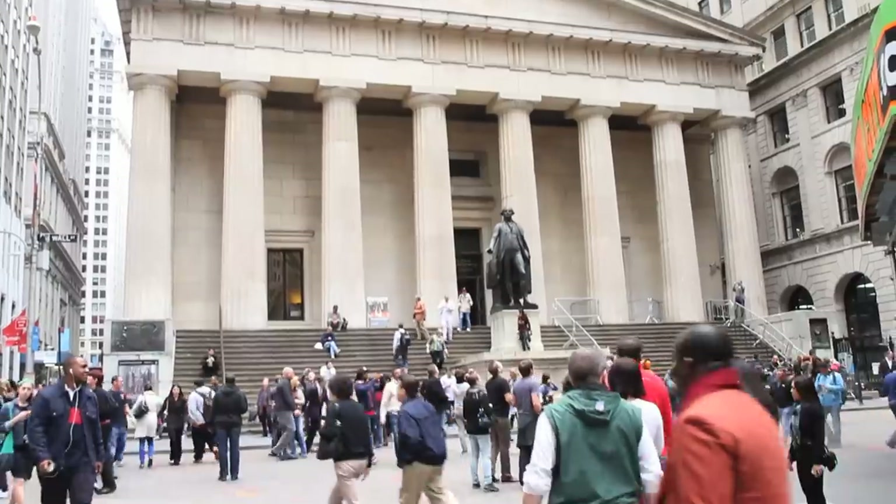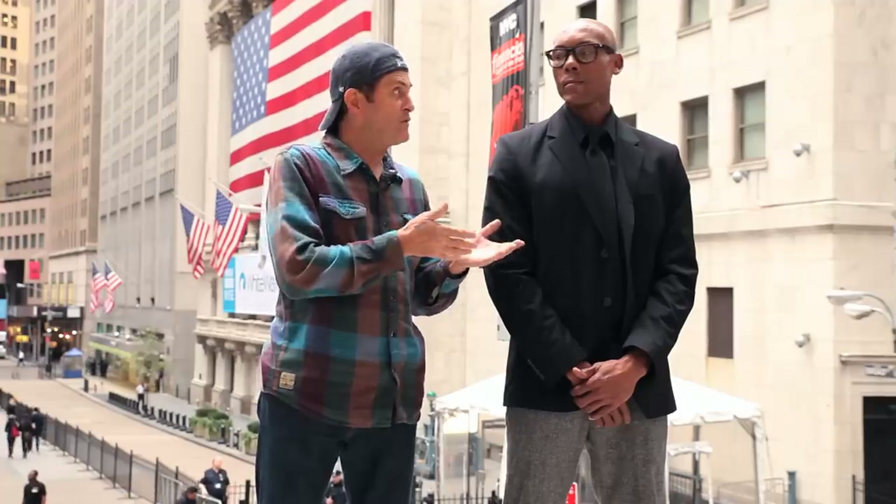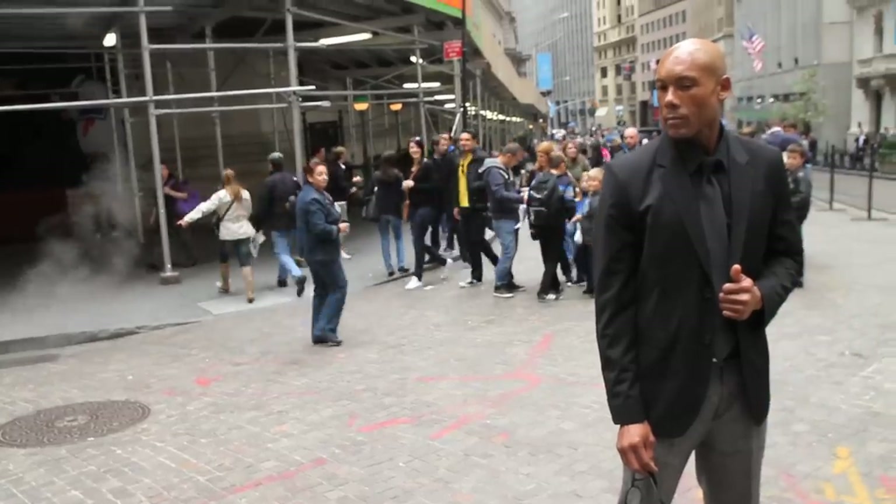Hi, this is J.P. Morgan. Today's Slanted Lens lesson — we're here on Wall Street in New York City. We've got Jay White with me, great-looking guy. We're going to do some corporate-looking portraits of him with Wall Street in the background.